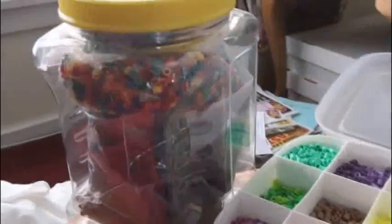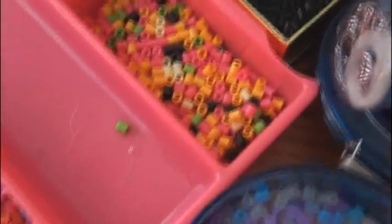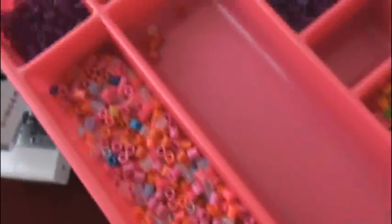Perler beads and hammer beads. Here's some perler beads — this whole container right here has them, some little containers full of them, this organized container with the little crack in it. Some glow in the dark, some green and whatevers, and a giant container of them.